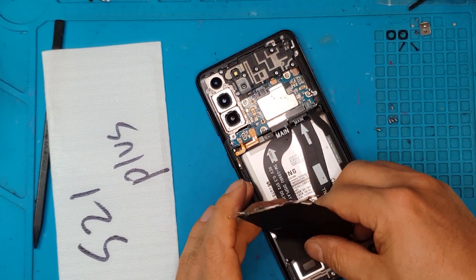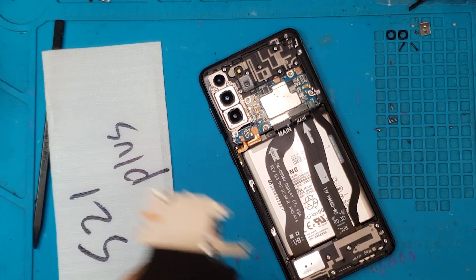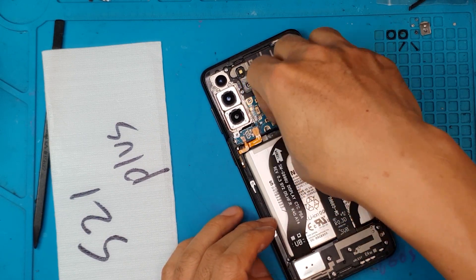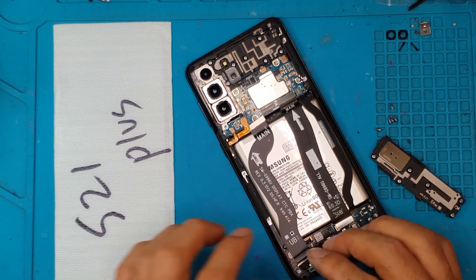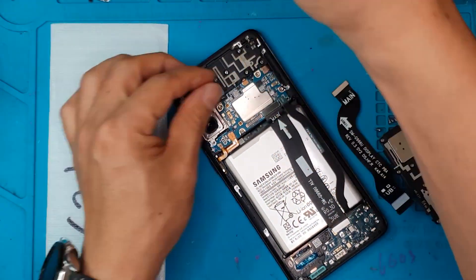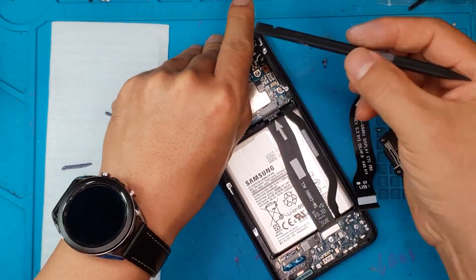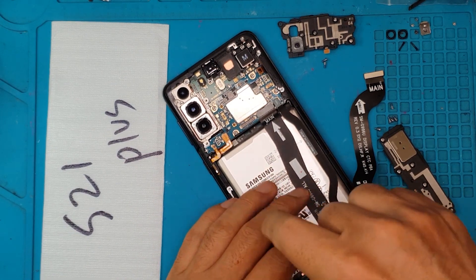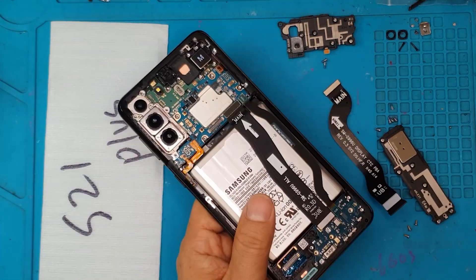Just quick removal of the back cover, and then we also remove this module for the wireless charging and NFC. Then we remove the cover for the daughter board and detach the main cables that connect it to the main board at the top. You can also see in the middle — that's the battery and the silver component. And now we're just gonna disconnect everything and remove all the components that we can see.